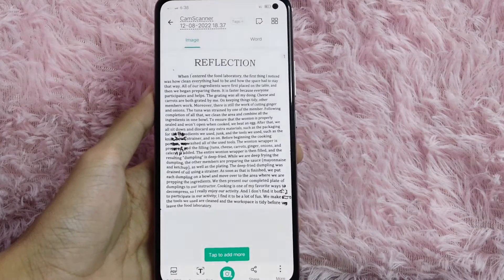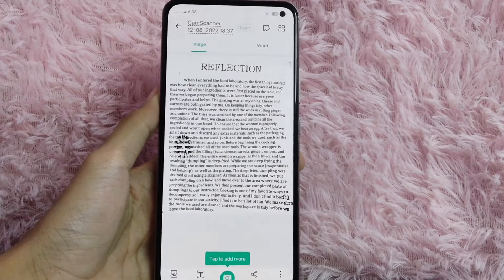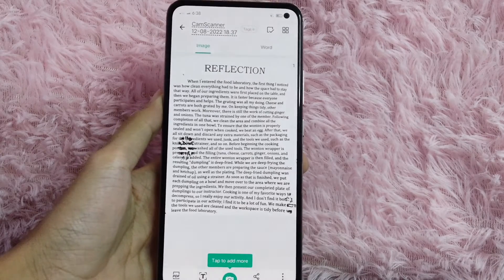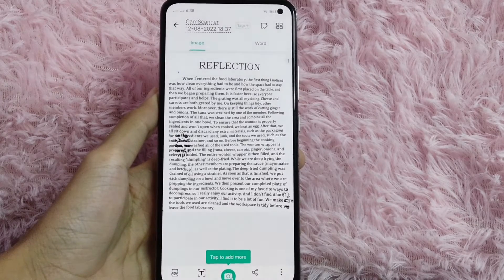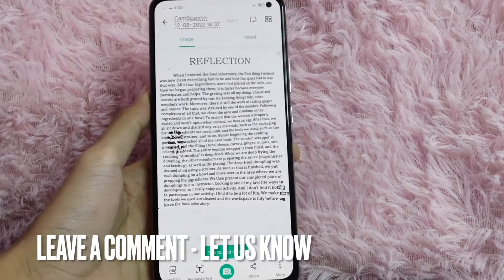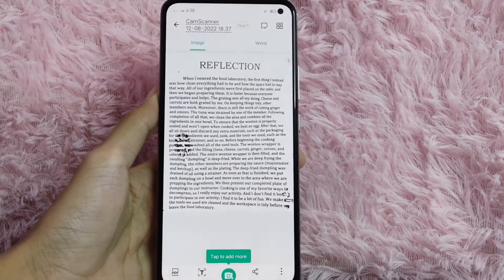There you go! If you wanted to know how to scan a document using CamScanner, that is the easiest way I know how. If you know another way, leave a comment below. Be sure to subscribe for more videos!